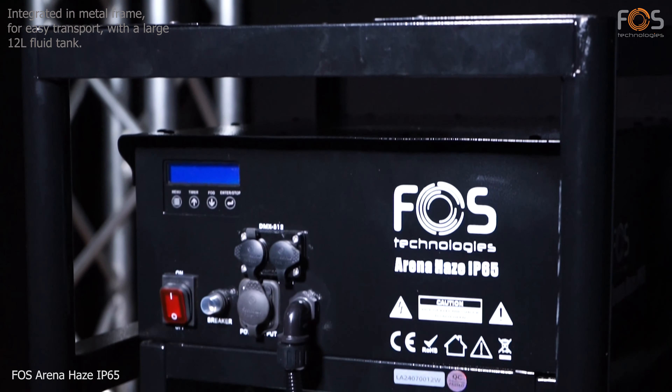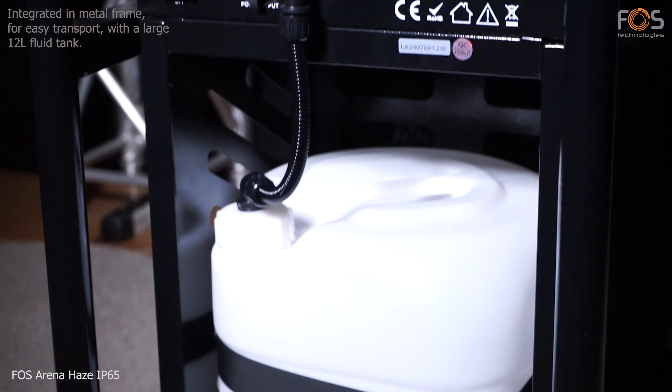Comes integrated in a metal frame for easy transportation, and with a 12-liter liquid tank.